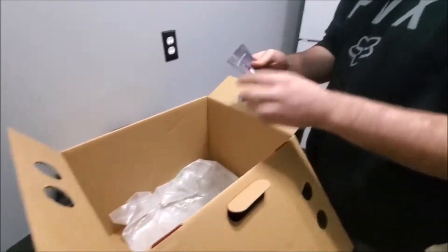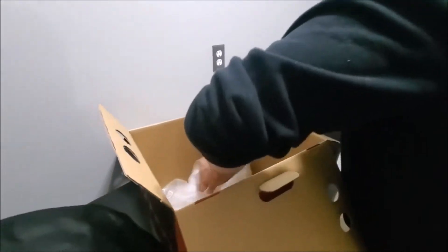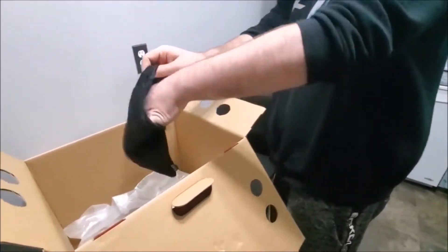You got a user manual — very self-explanatory. More stuff in here. You got a little bag of accessories. That's not a goggle bag.